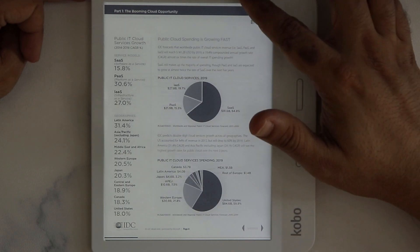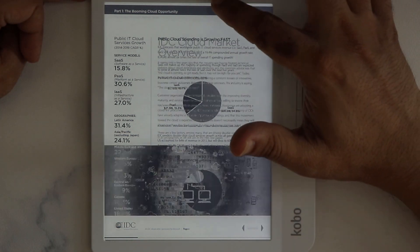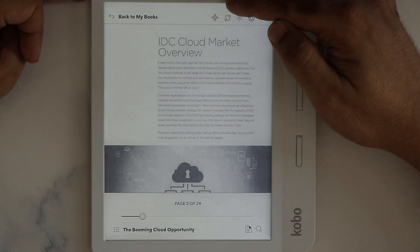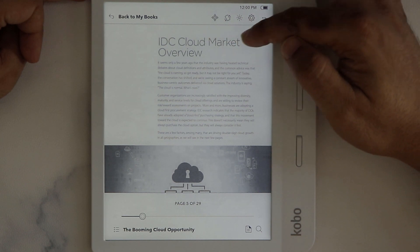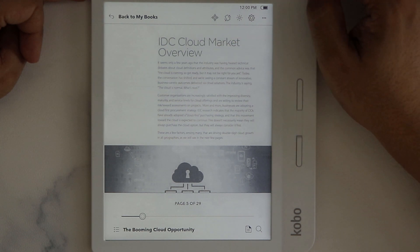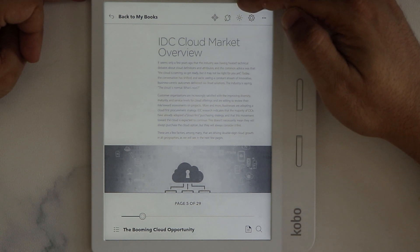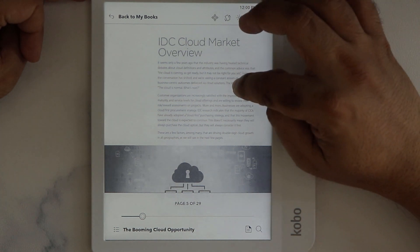However, if you swipe from the top it's a bit tricky in PDF because when you try to swipe it goes to the front or back page. You can see here there is no option for the font, which means you cannot increase the size of the font and you cannot increase the line spacing. This is going to be a problem for a PDF file like this where the original text itself is very small so you cannot read it.